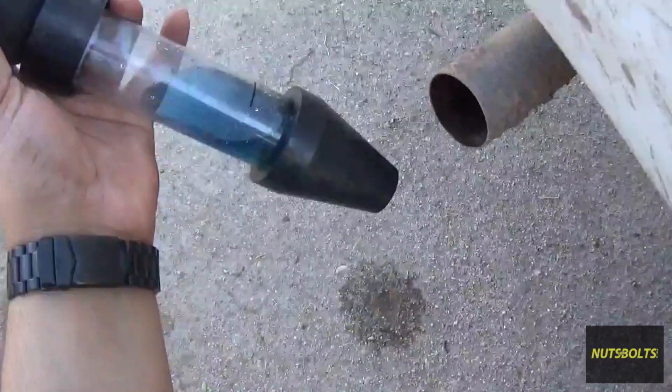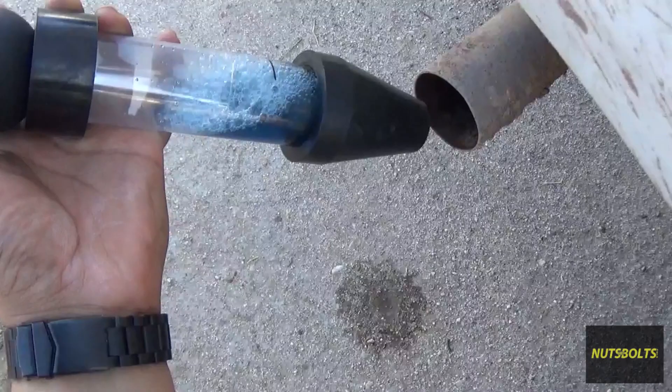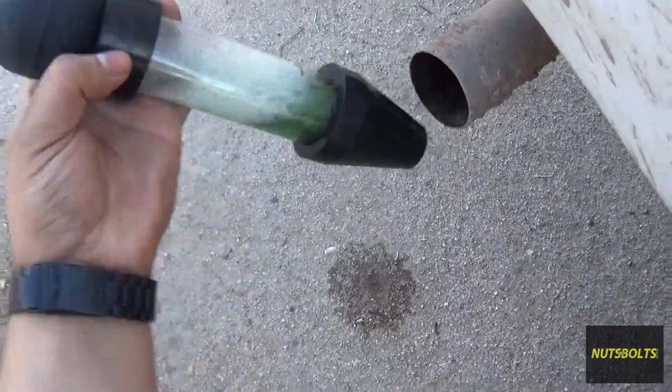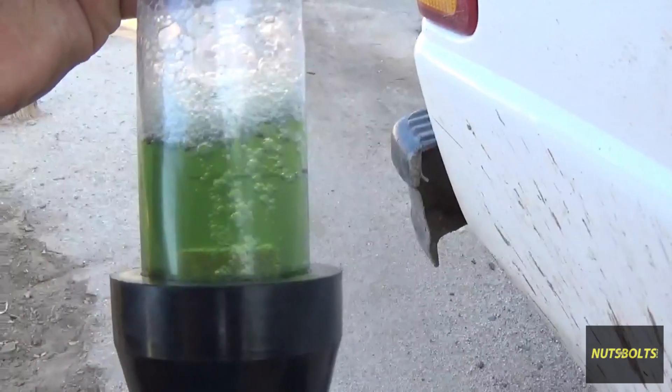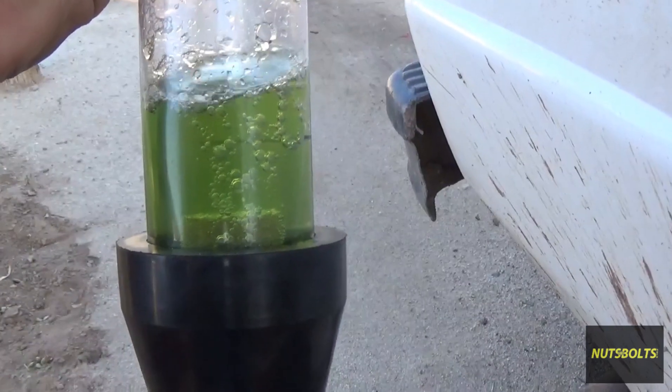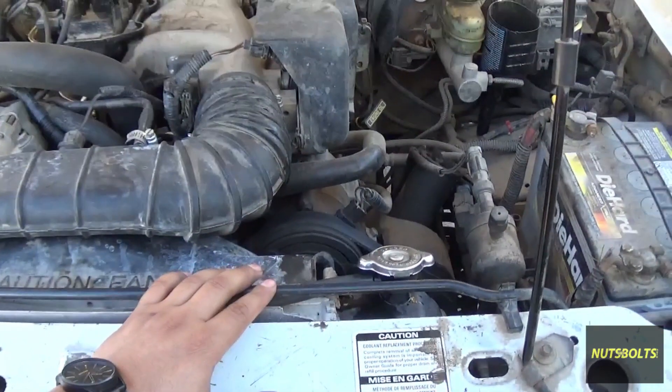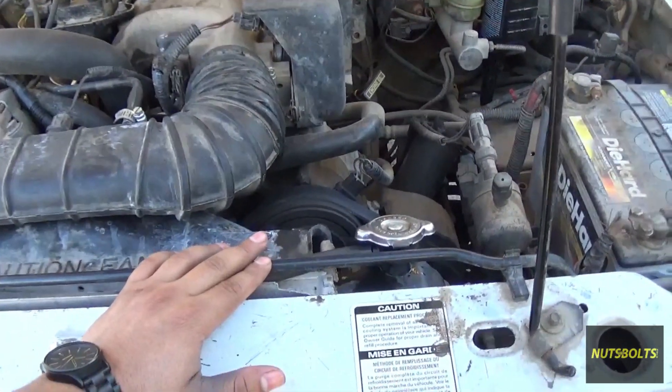Here at the exhaust, I'm going to demonstrate what would happen if you did have combustion gases - as you can see, it's starting to turn yellow. That's exactly what a positive result looks like, which would indicate a blown head gasket, cracked head, or cracked block.